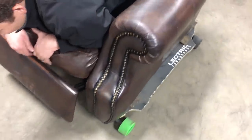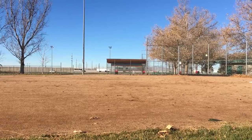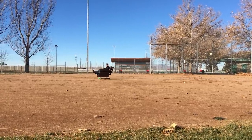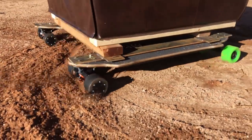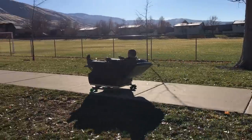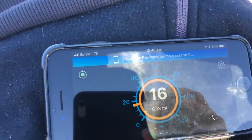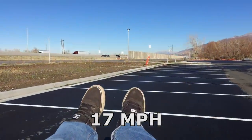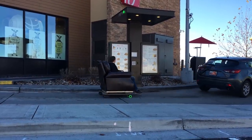In the comments section, give us ideas of what you want to see in the merch store. Now we need to go test this out in the wild. You got a helmet?